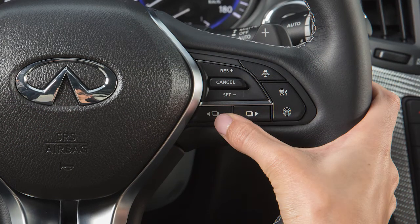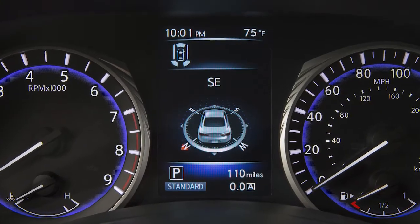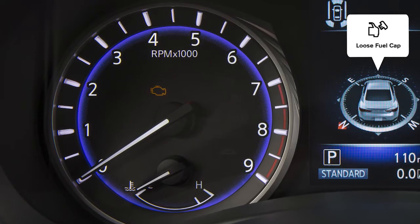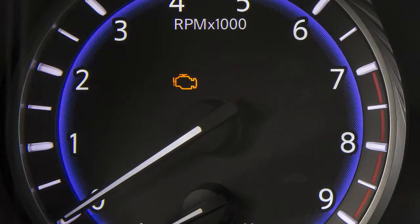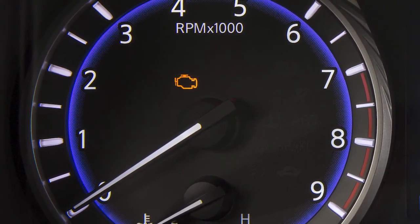Then press and hold either of these switches on the right side of the steering wheel for more than one second to turn the indicator off. Failure to properly tighten the fuel filler cap after the loose fuel cap warning message is displayed may cause the malfunction indicator light to illuminate. If you have taken the appropriate steps and the indicator light does not turn off, it is recommended you visit an Infiniti retailer for service.